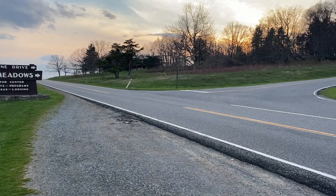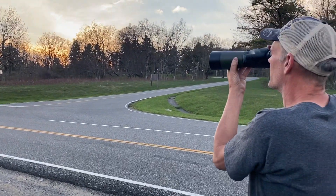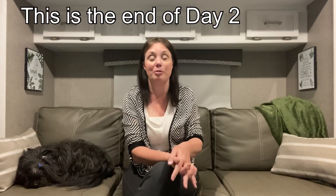Just got back from dinner at the Big Meadows Lodge where we watched the sun go down. It is now about nine o'clock. We got home about 30 minutes ago, ran the water pump, a couple of lights, and we are charging a cell phone — and we are down to about 84%. This battery has stayed pretty much topped off all day thanks to the rooftop solar and that side solar panel. It is doing much better than our first test about a month ago, so we are very happy so far with the results on this side panel.